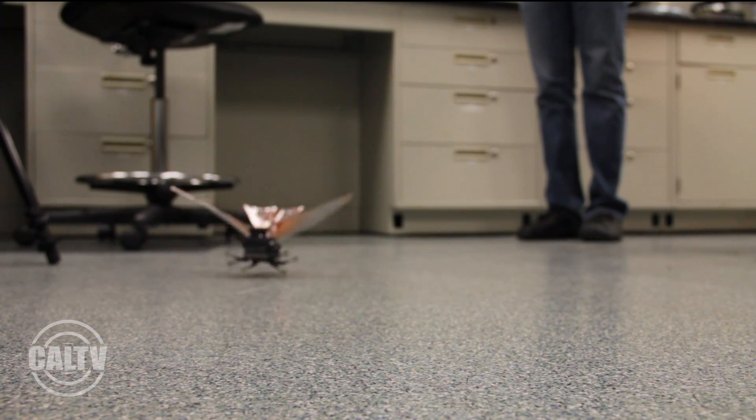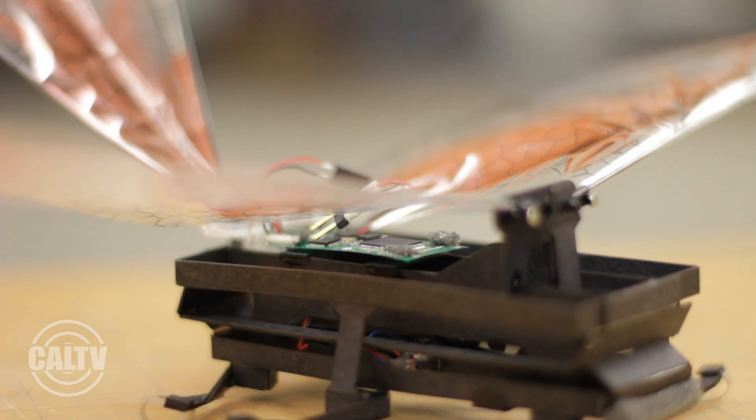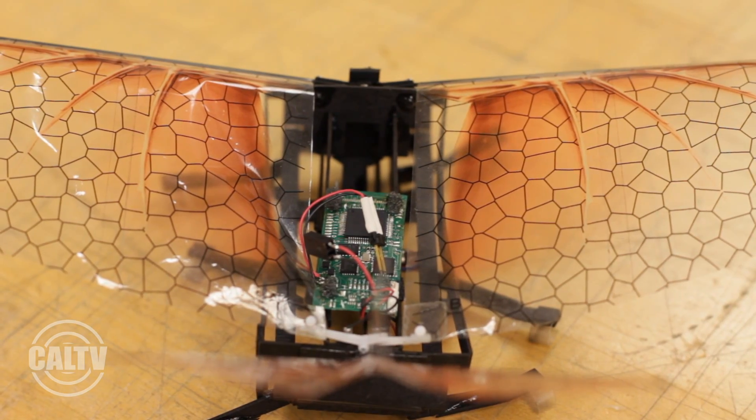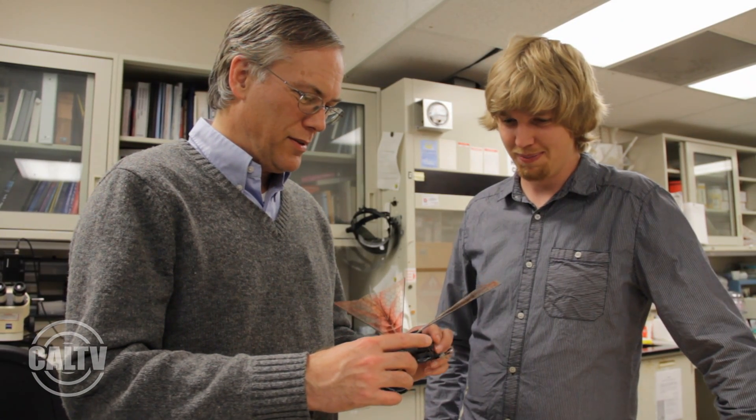This little critter here may be small and a bit creepy, but it could be saving lives in the near future. Named the Dynamic Autonomous Sprawled Hexapod, or otherwise called Dash Plus Wings, it was the creation of researchers at UC Berkeley's Biomimetic Millisystems Lab.